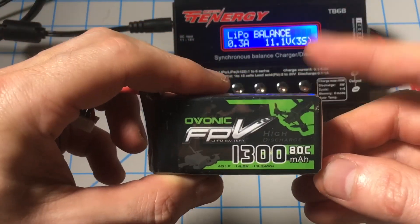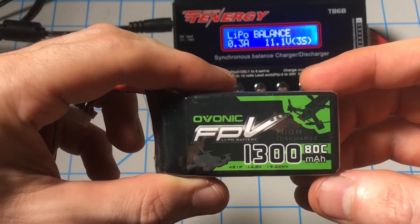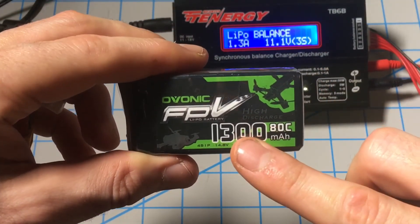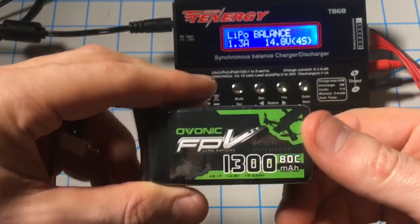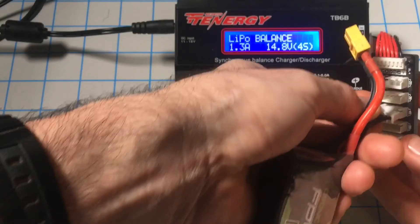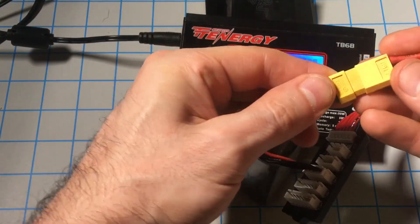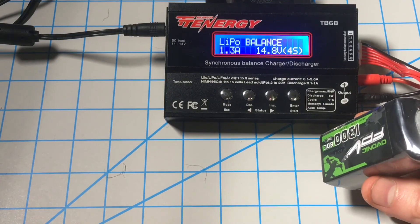We have multiple batteries here so I always double and triple check the different batteries I'm using. This is another 1300mAh 4-cell. The way we would charge this battery is 1300 divided by 1000 is 1.3. We'll go up to 4-cell and do it the same exact way we did the 1500. We'll plug this into the 4-cell balance port, plug that in, then hit start. And that's a basic overview of how to charge LiPo batteries.